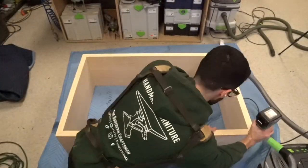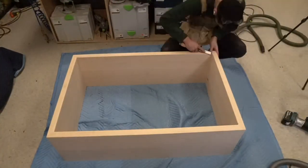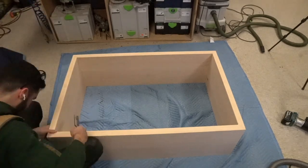Right here I went with an eighth-inch chamfer bit. You'll have a little extra left in the corner, so you will have to chisel that out.